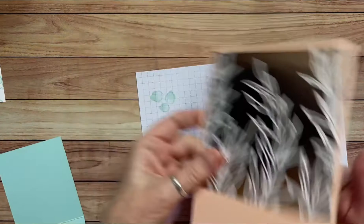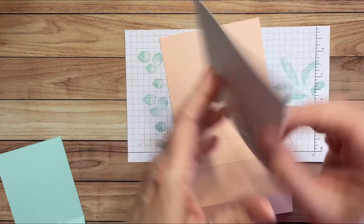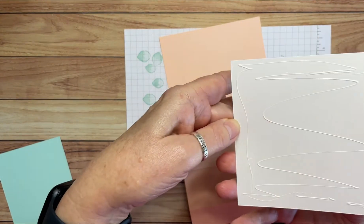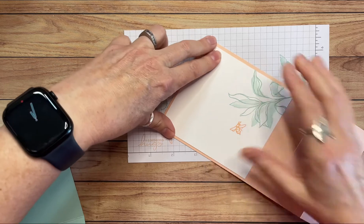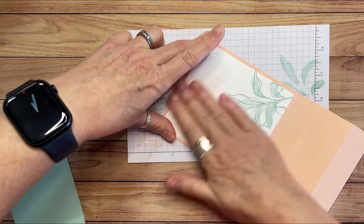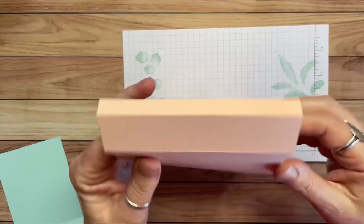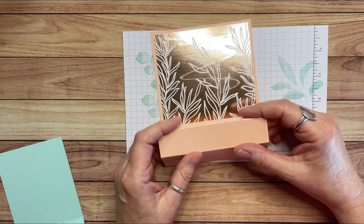While we're gluing things together, I'm going to grab this piece and adhere it to the back of my card. This goes on the back, right like this. I really do love this card — it's not a difficult card to make. Many of you may have made this style of card before, but if you haven't, once you've done it, it totally makes sense. And the second, third, fourth, fifth card that you make is just much easier.